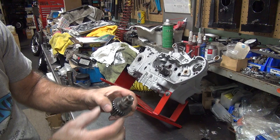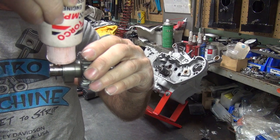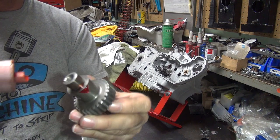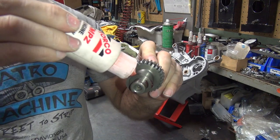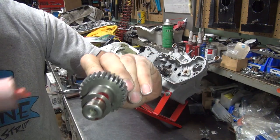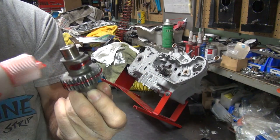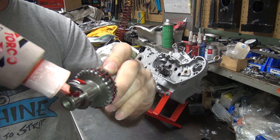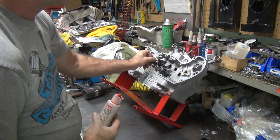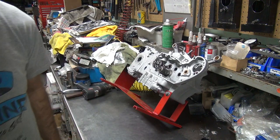We start with our number 1 cam. It's got one shim on there. I always put oil between the shim and the cam. Let the washer go down and lubricate the top of the lobe with oil, all the way around. Then I do the gear all the way around — the whole gear — so it's not dry. A little bit on the shaft doesn't hurt either, even though I pre-lubed the bearing. So everything's lubed up. It goes in. Line up your mark. One down.